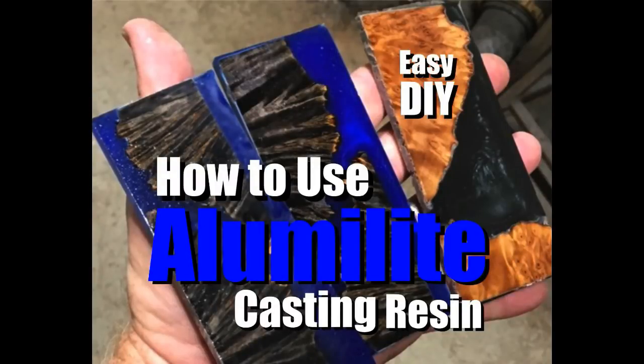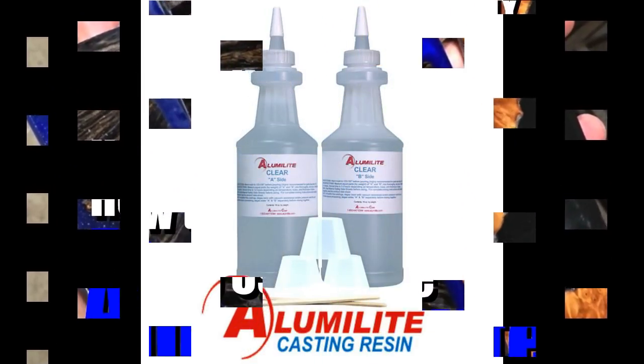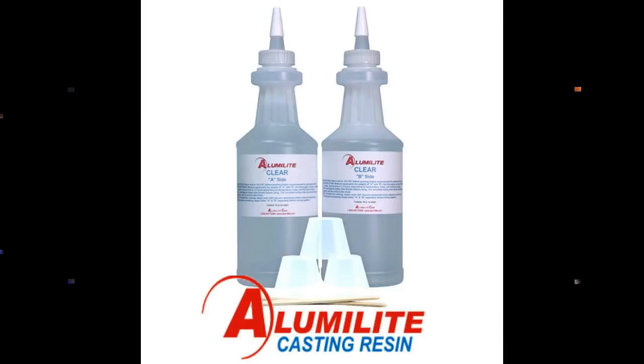Welcome to DIYEasyCrafts.com. Alumilite is a clear casting resin that's perfect for a variety of DIY craft projects.